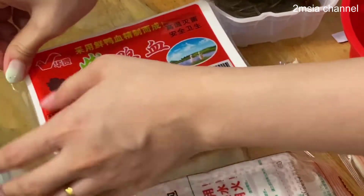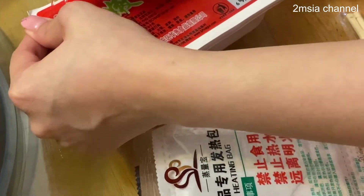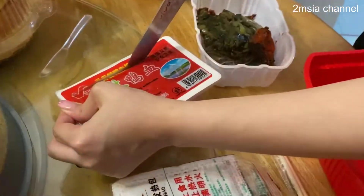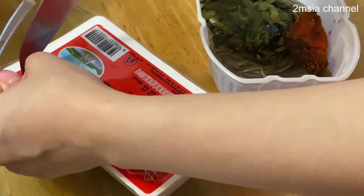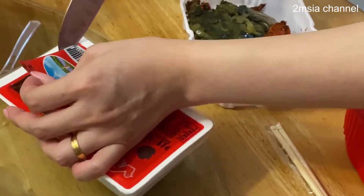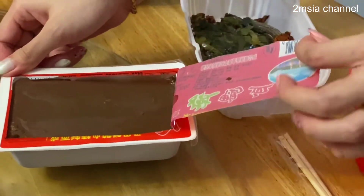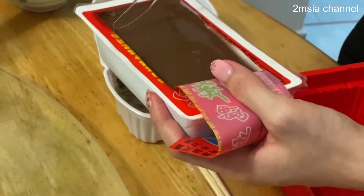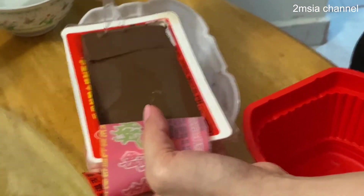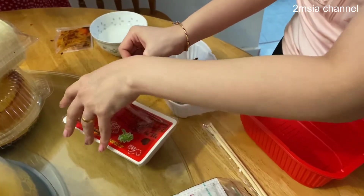Now we open the duck blood — it's sealed inside this box. Have you all tried duck blood before? This is quite famous in China. Chinese people like to eat pork blood, duck blood, all this kind of thing. Internationally, some say it's good for health, but some don't agree. The duck blood is packed and sealed in a jelly type, so you have to cut it out into square cubes.